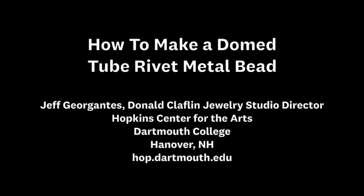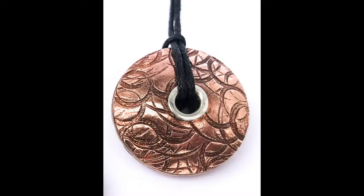Hi, this is Jeff Drogantis, director of the Donald Klaffen Drury Studio at the Hopkin Center for the Arts at Dartmouth College in Hanover, New Hampshire, and today we're going to talk about how to make a domed metal bead with a tube rivet.